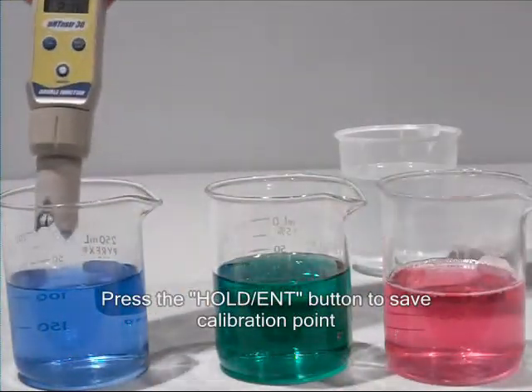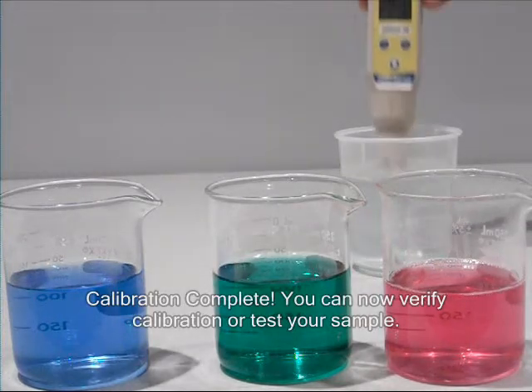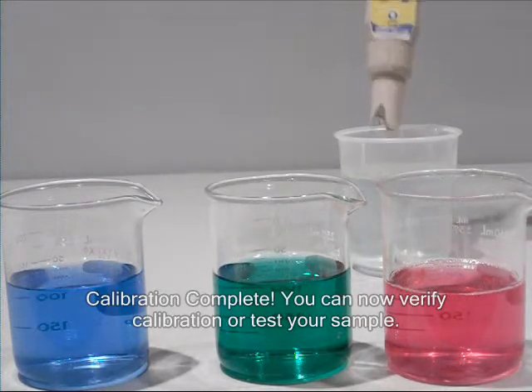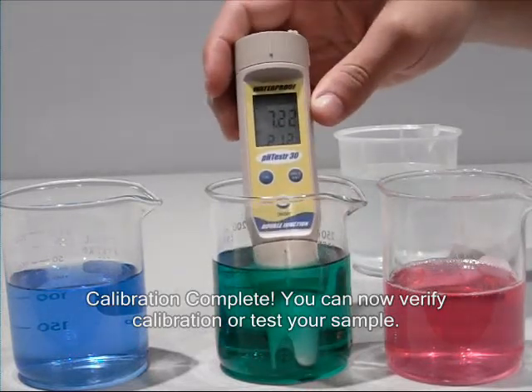The tester will then return to measurement mode. At this point you can rinse the tester and confirm the calibration by placing it in any of the pH buffers, or take a reading of your sample.